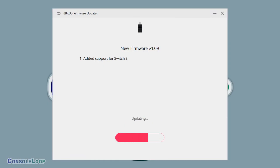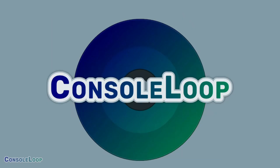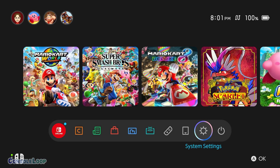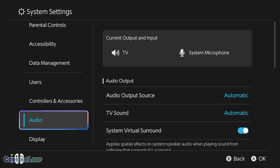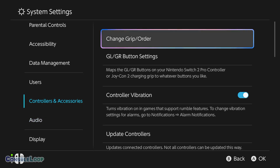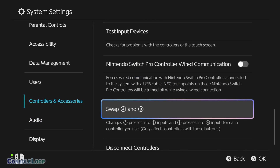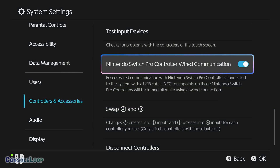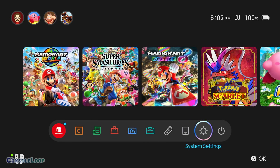If you're already on the latest firmware version, it will simply display the current firmware installed on the adapter. Before the Nintendo Switch 2 will recognize our controller, we need to enable the wired communication option in the settings. To find it, visit the system settings, scroll down to the controllers and accessories tab, and finally scroll down to and enable the Nintendo Switch Pro controller wired communication option. Without enabling this feature, the Nintendo Switch 2 will not detect our controller even if it's paired to the adapter.